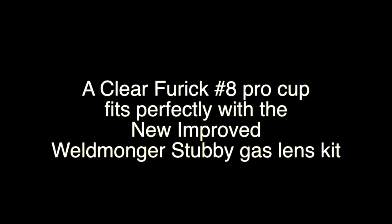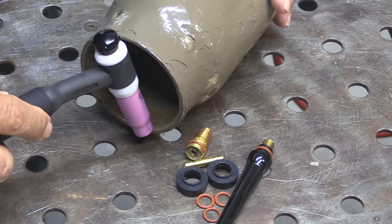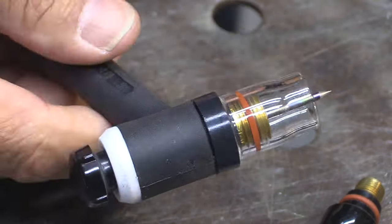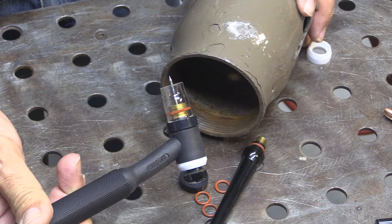I almost always use stubby gas lenses with my 17 torch — I personally like the shorter feel, more like a 9/20 style. A 17 is just kind of big; even with a button on the end it's hard to get into tight spaces, but put that button on the end with a stubby style cup and now you've got something.